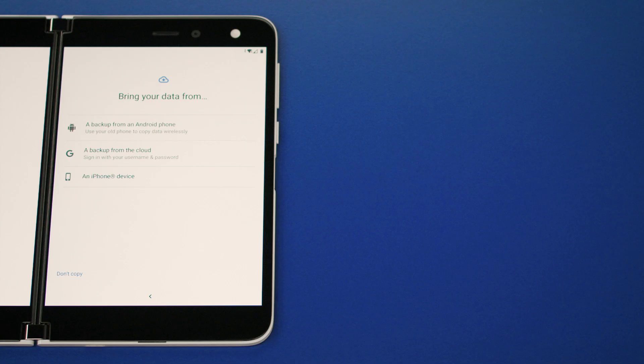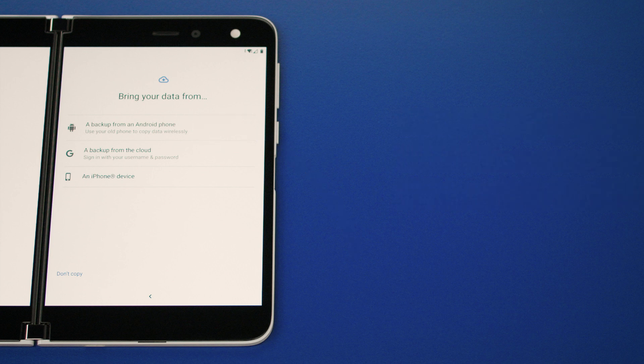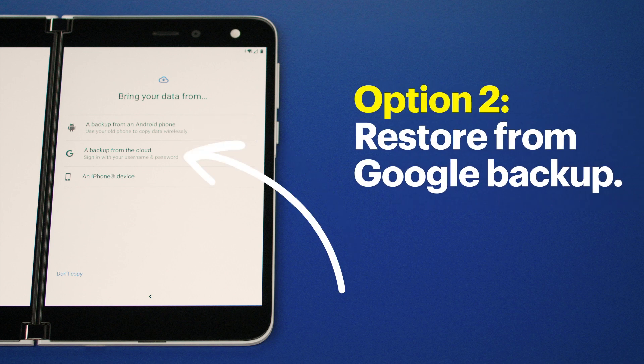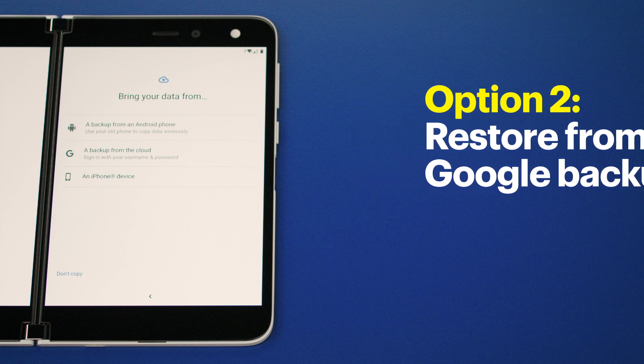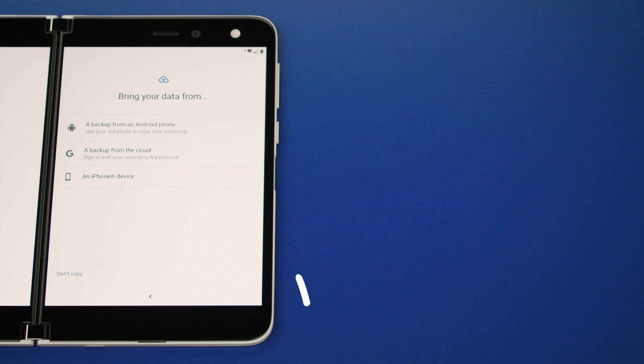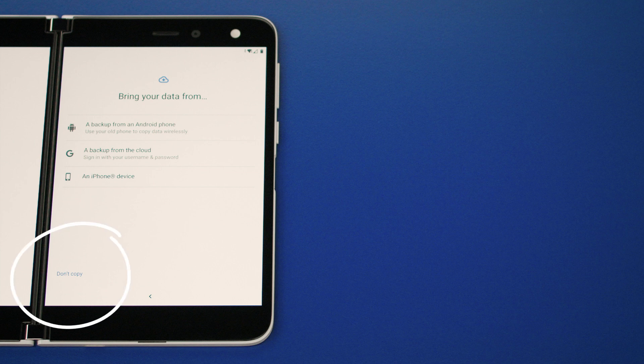Now you'll see a few options to transfer your data from your old phone. First, restore the Surface Duo from another Android phone — this will copy your data wirelessly. Next, restore from a backup from your Google account, which will restore content using data from your Google account. Or you can restore from an iPhone. If you want to start from scratch, press 'Don't copy' in the bottom left. Make sure to choose the one that works best for you.